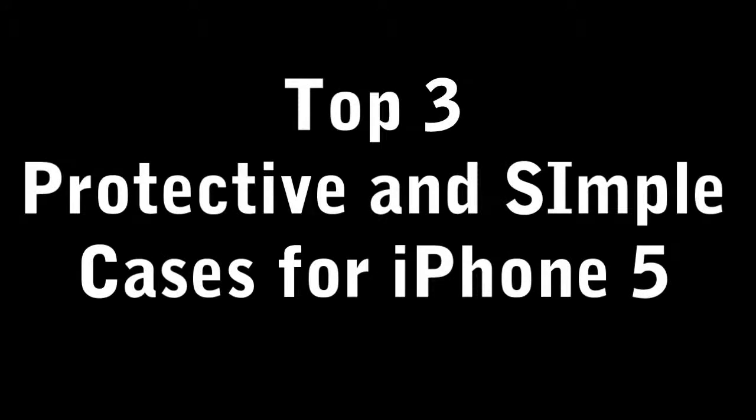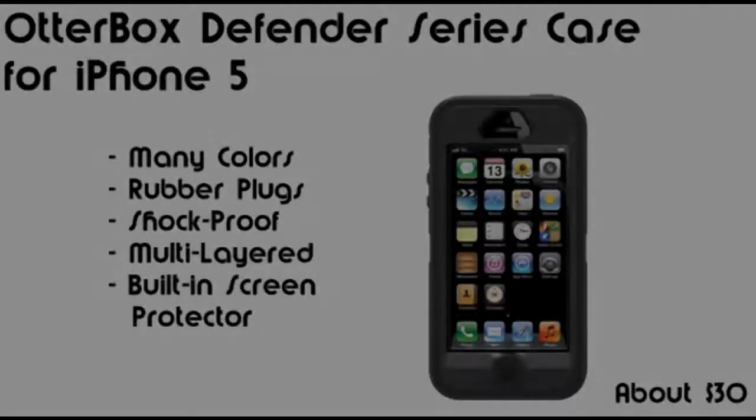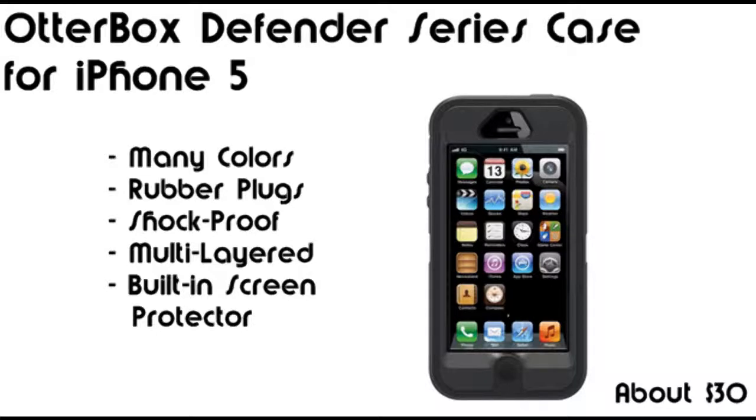Hey guys, Lois here with Geek Helping Hand with my top 3 protective and simple cases for the iPhone 5 for April 2013, in no particular order. I will start with the Defenders case.